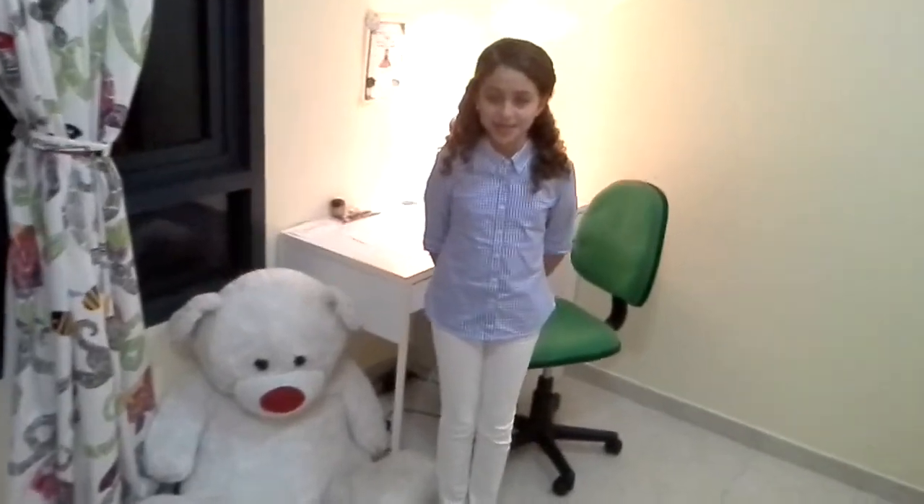Hello everyone, my name is Rusa Mir, 5KME, Jumps World Academy. Today I'm going to present for you my pizza challenge.